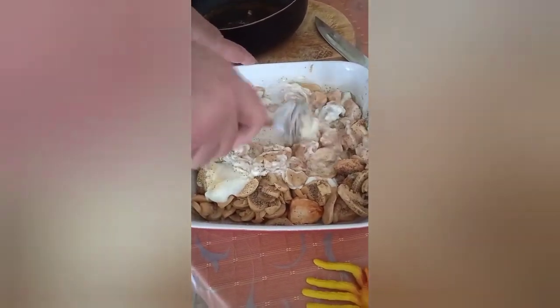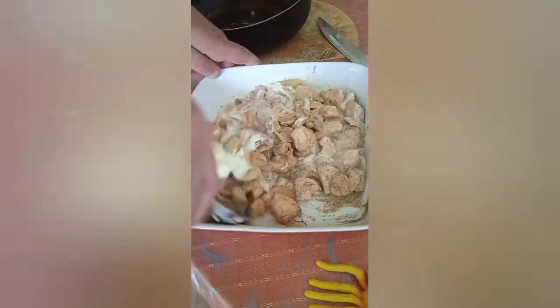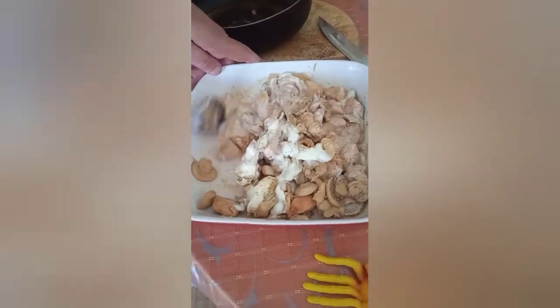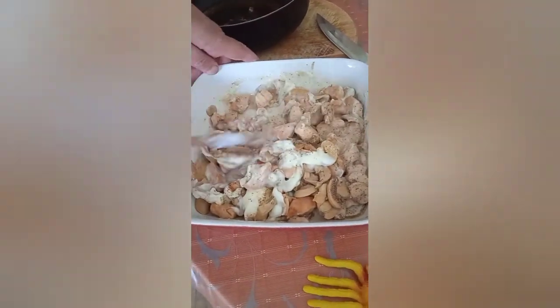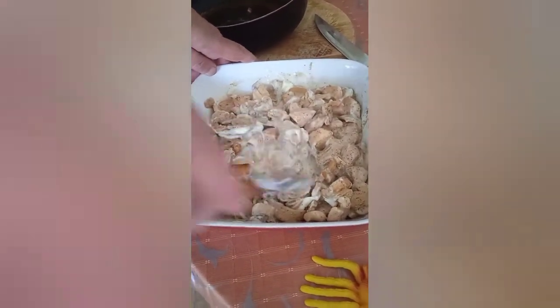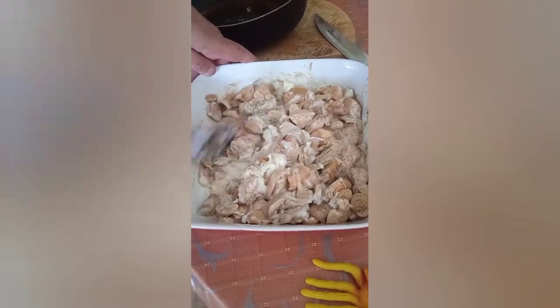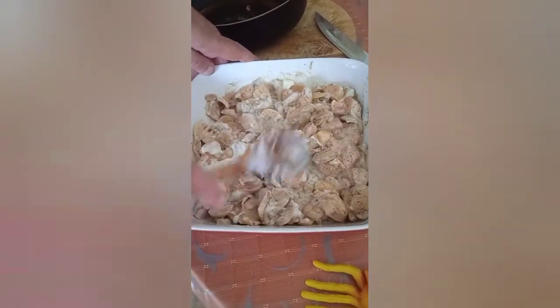And then we just mix all that in together. I know you're all thinking it looks good already, but you're going to have to wait. Very, very simple. Mix, mix. There we are — that's ready. We can just prepare the crumble.